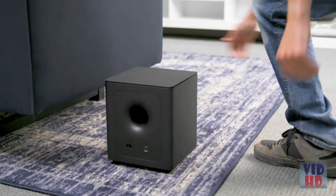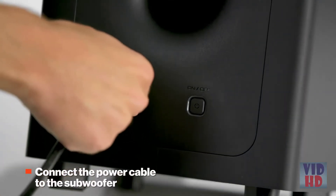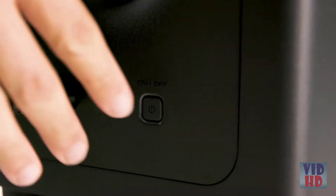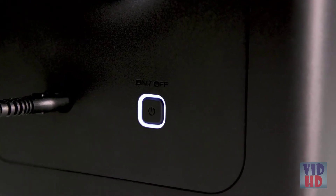Place the wireless subwoofer near a power outlet in an optimal position in the room. Connect the power cable to the subwoofer and the other end to a power outlet. When plugged into power, the subwoofer will automatically turn on and begin flashing. When it is connected to the sound bar, it will glow solid.